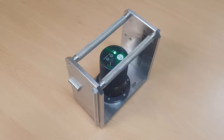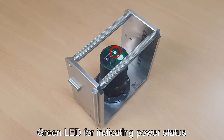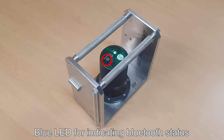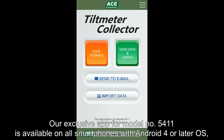The portable digital tilt meter is divided into the power button for on/off, green LED for indicating power status, red LED for indicating battery status, blue LED for indicating Bluetooth status, and the charging connector. Our exclusive app for model number 5411 is available on all smartphones with Android 4 or higher OS.